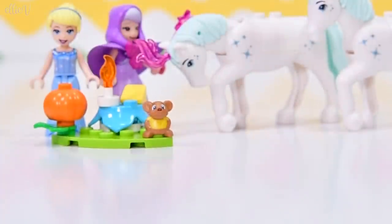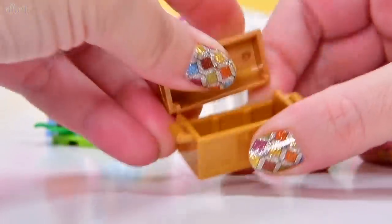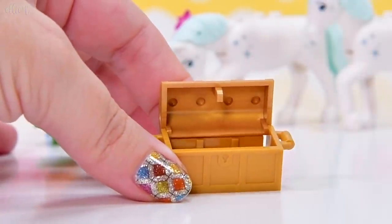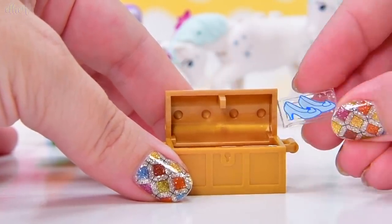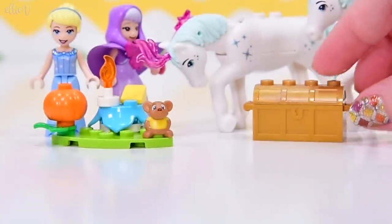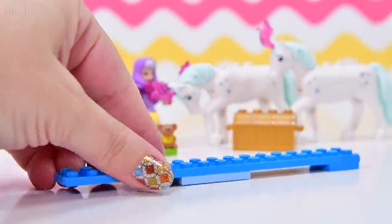We also have got a chest — a treasure chest — because it wouldn't be a Disney Princess set without treasure. What are we putting in the treasure chest? We've got an envelope with the invitation to the ball on it, a crown because she's going to need that later, and her glass slippers printed on a two by one transparent tile. Nice. Treasure chest is ready. Now we get started on the royal carriage.